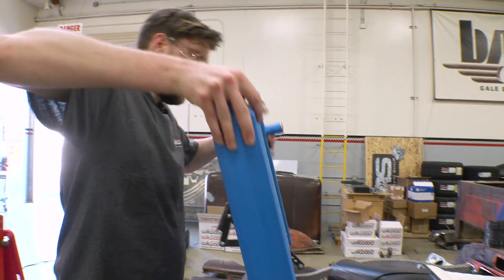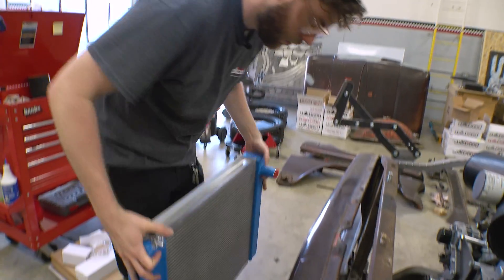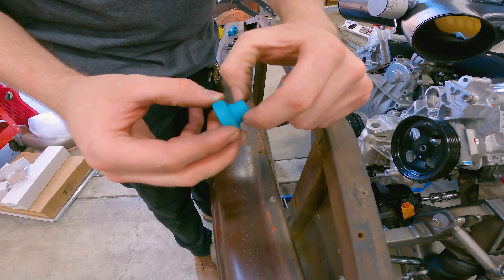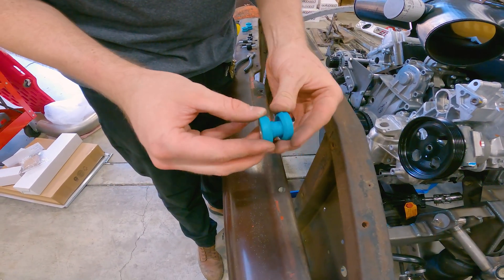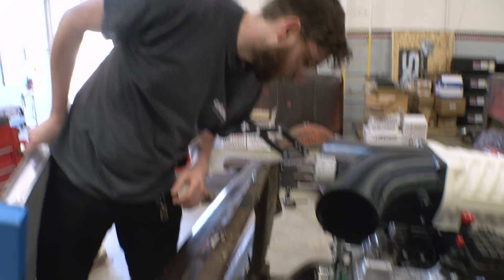For the top side it's got this nice lip — I'll probably just end up doing a through hole and a rubber isolator with a stud on either side. Then bracket off this bottom flange here. This should be a pretty straightforward fabrication process.